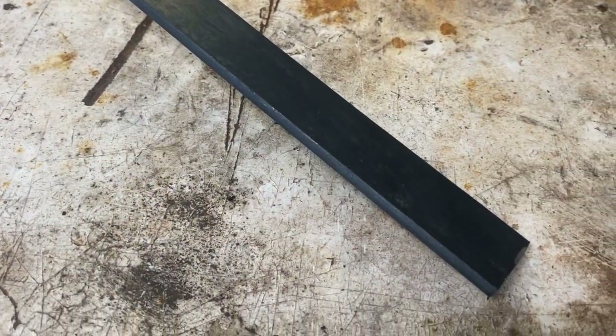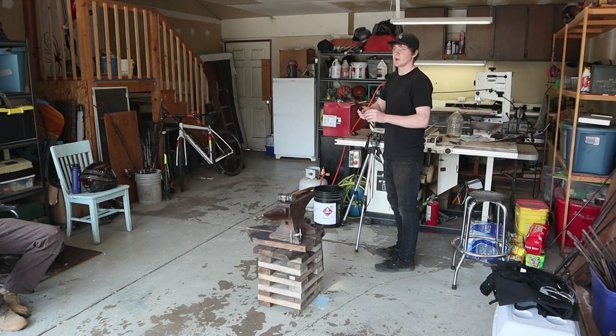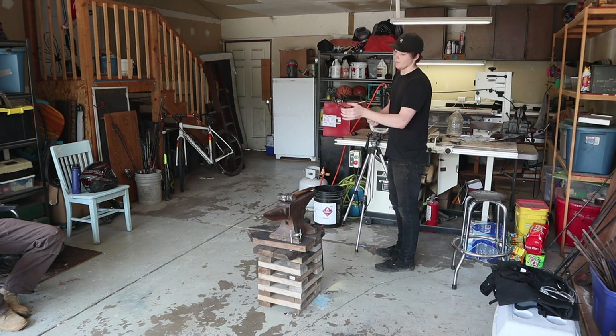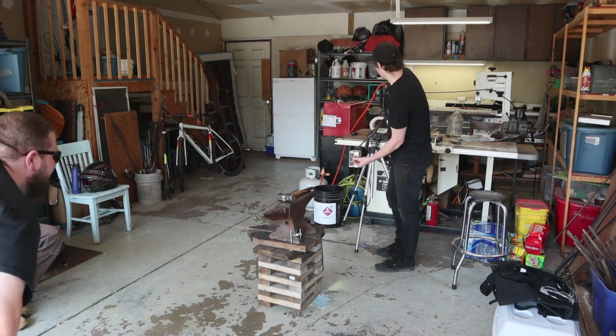We're starting today with these one-inch straps of mild steel Sam picked up from the local metal store. You can see where the burner comes down — you want the burner right in the middle of the piece you're working on. So if you're trying to hit down right here on this part, you're going to want the bulk of the blue flame right here. So you just got to be careful where you're doing it.